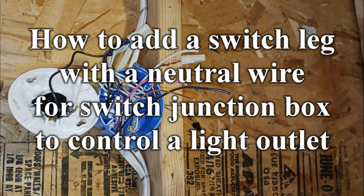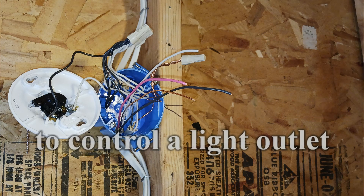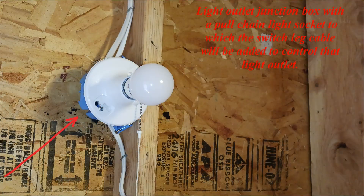How to add a switch leg with a neutral wire for a switch junction box to control a light outlet. This covers a light outlet junction box with a pull chain light socket, to which the switch leg cable will be added to control that light outlet.